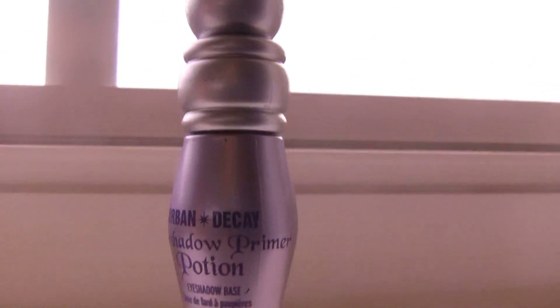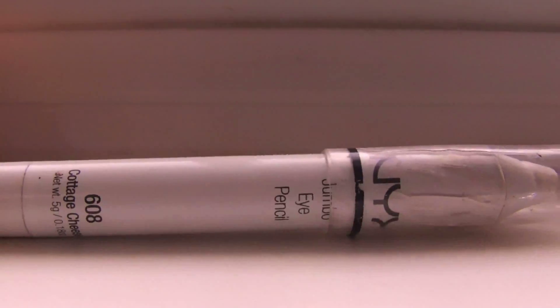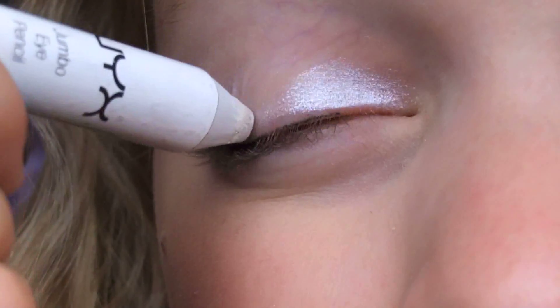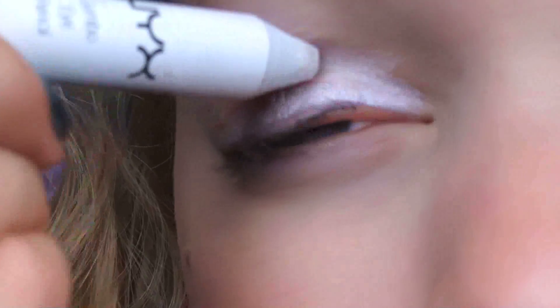First, I'm going to take my Urban Decay Eyeshadow Primer Potion, and I'm going to apply that all over the lid. Next, I'm going to take my NYX Jumbo Eyeshadow Pencil in Cream Cheese and I'm going to apply that also all over the lid. This is going to act like a base.